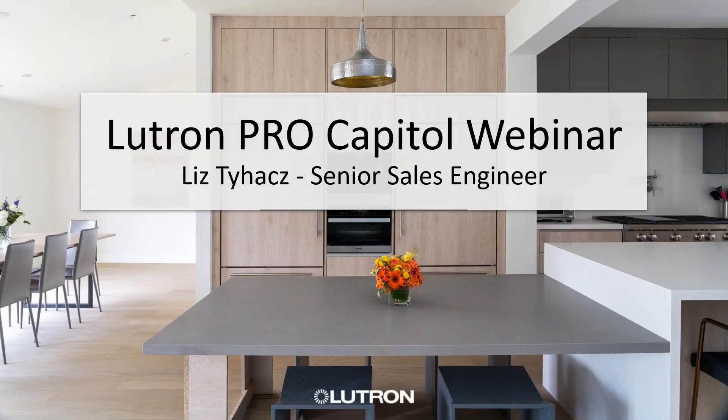I want to thank everybody for hopping on today. We're going to go over Lutron Pro. We are actually joined by Liz Taiaz.